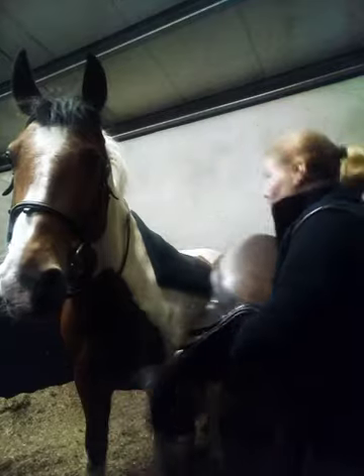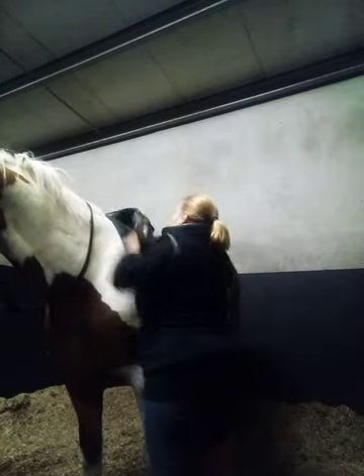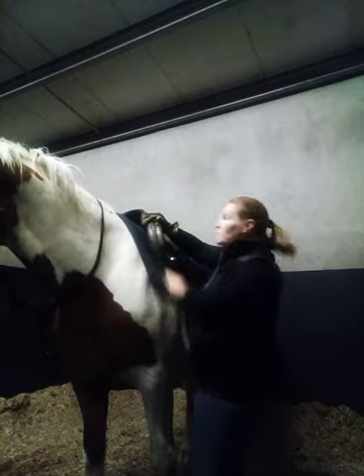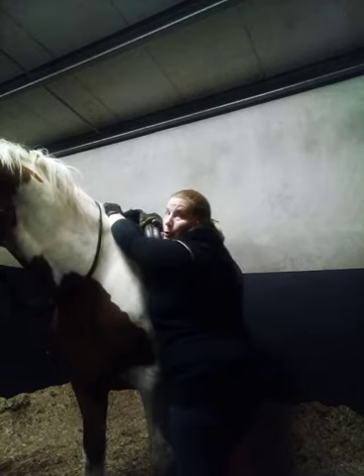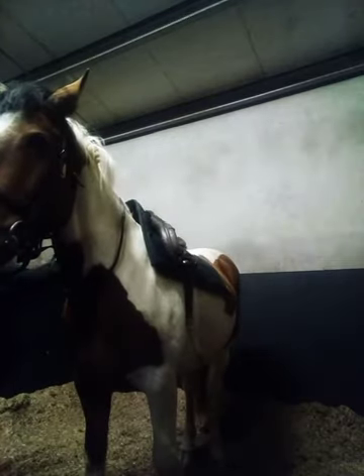We never want to drop the saddle onto the horse's back — you will frighten them. Making sure all your straps are out and loose underneath, pull up the numnah so it tucks nicely up into the saddle. That will prevent any of the hair or the mane from getting caught. Always go to the other side and check under the saddle flap and your girth straps.